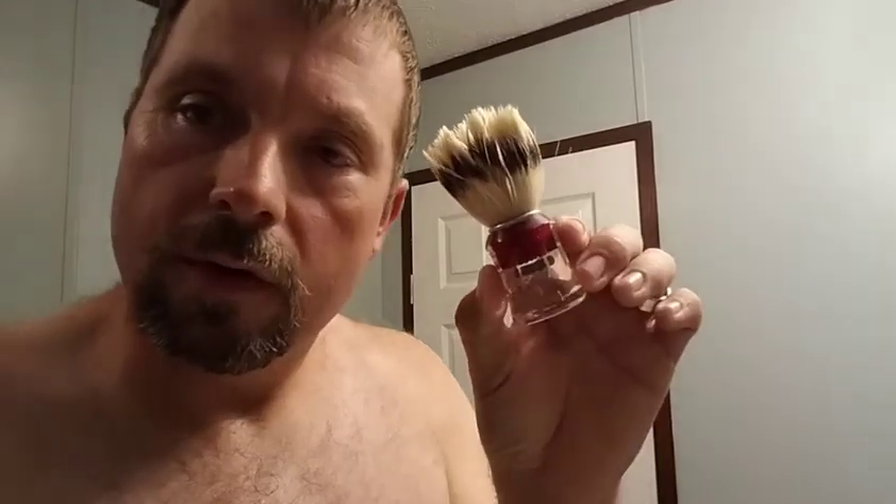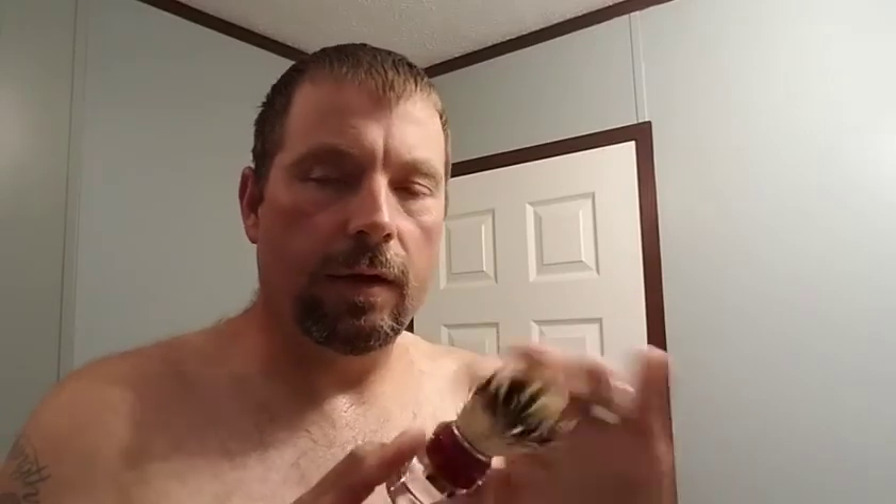The brush is a Semogue 830 boar brush. I think the 610 is the blonde one. This is made to look like two-band, which you can see right there. It's a good brush - it's been soaking. I did the three-day fridge break-in that somebody in one of my Facebook groups mentioned. It worked great and this broke in nicely.